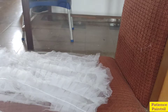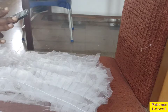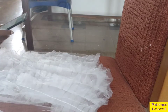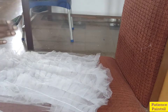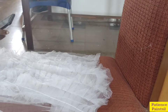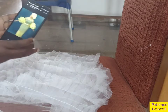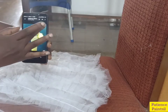Now let me show you the design. Having opened the design for you — this is the design my client wants. It has gathers, it's in the form of a rose.